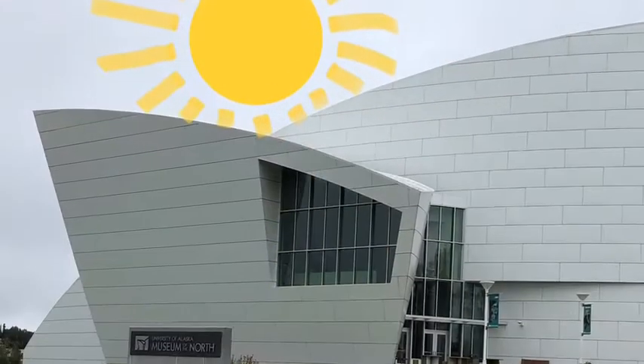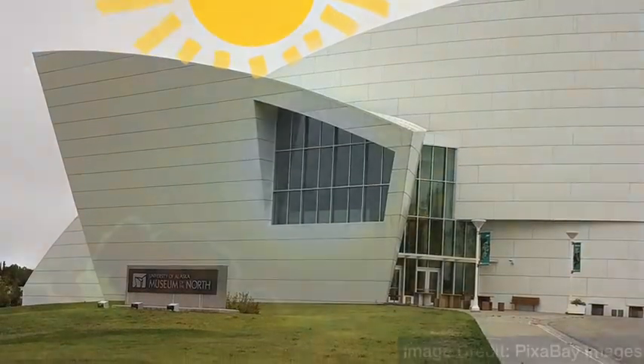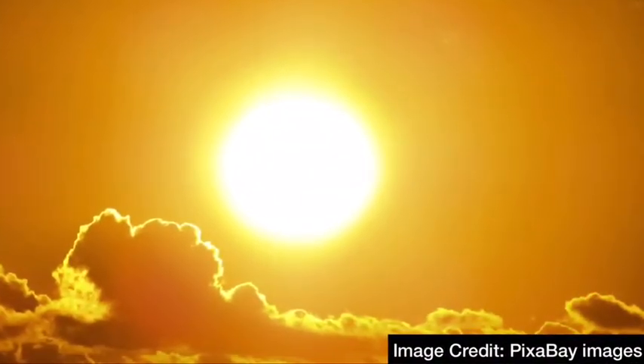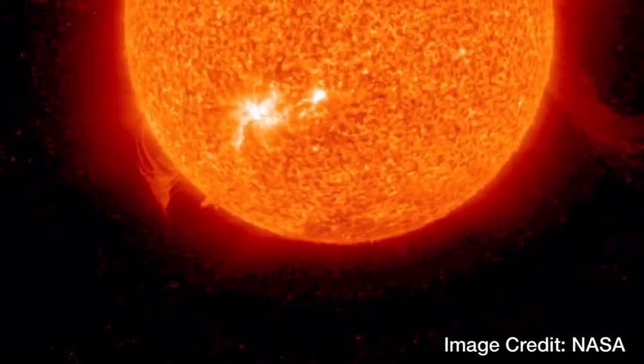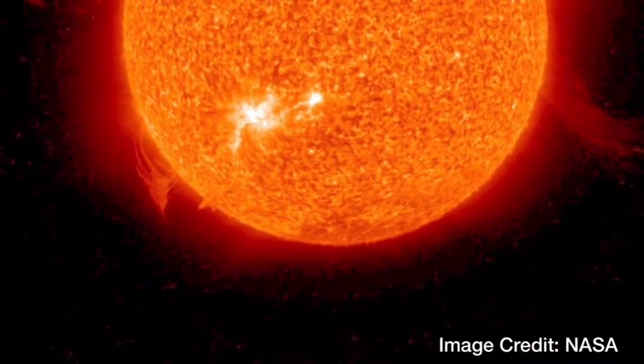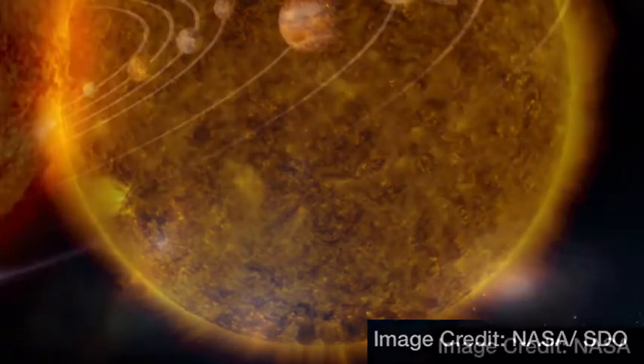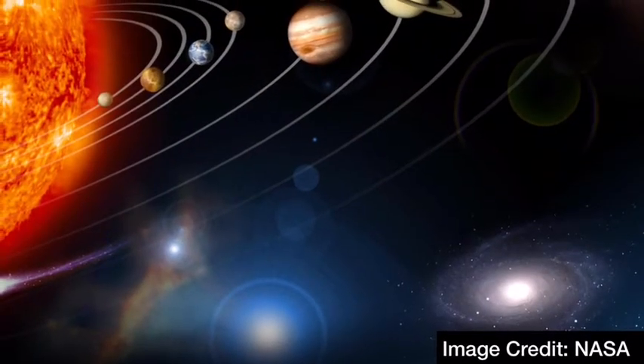In the summer, the sun shines brightly above the University of Alaska Museum of the North. From Earth, we see the sun as a bright ball of yellow light. Pictures taken from space show us what the sun looks like up close. NASA describes the sun as a yellow dwarf star, a hot ball of glowing gases at the heart of our solar system.